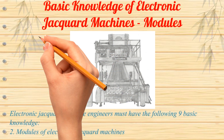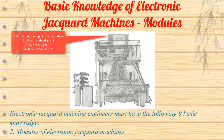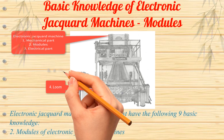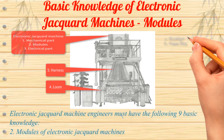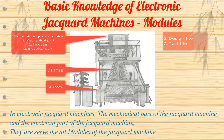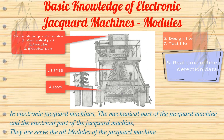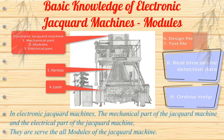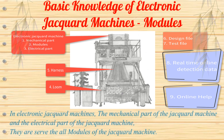Electronic Jacquard Machine engineers must have the following nine basic knowledge. The modules of electronic Jacquard machines include the mechanical part and the electrical part of the Jacquard machine, and they serve all modules of the Jacquard machine.